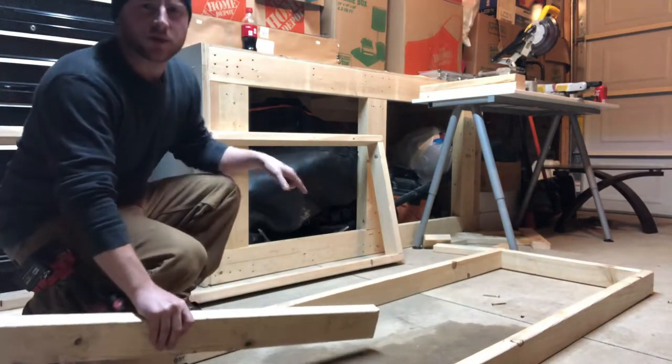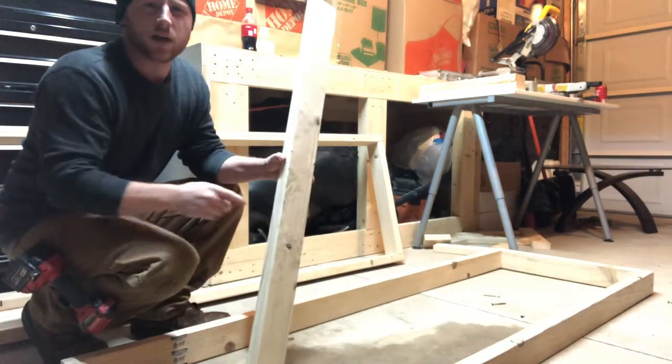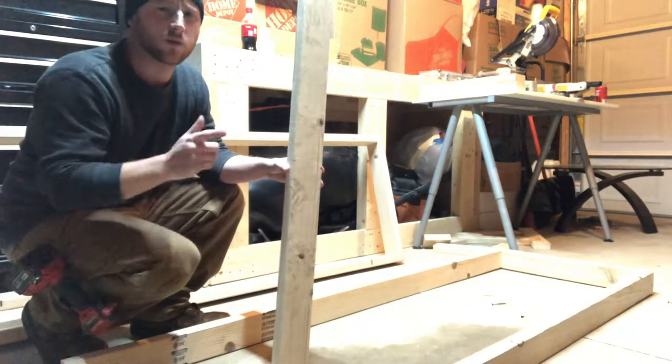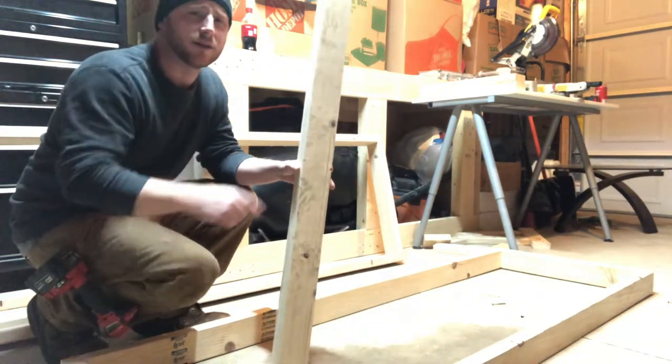Now that we've got the top and the bottom base built, we're going to add one leg to each corner. We're going to leave the center legs out for now, just get this thing off the ground, and start knocking it up.